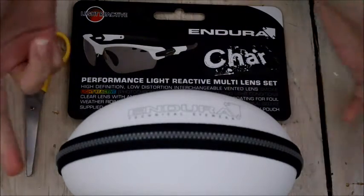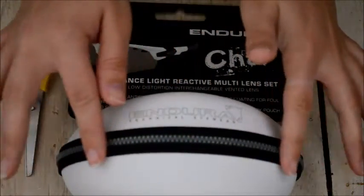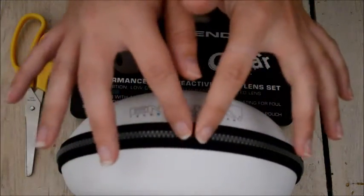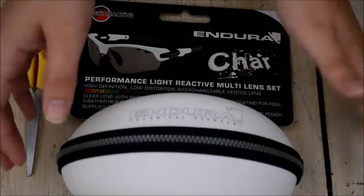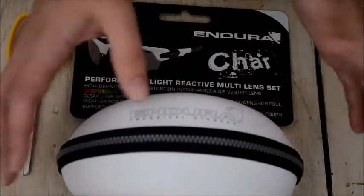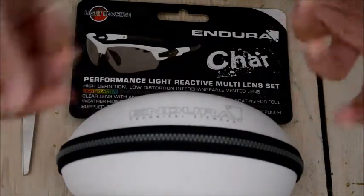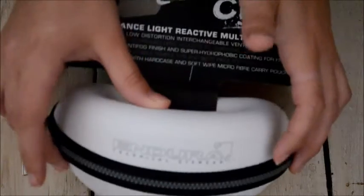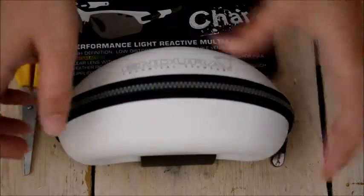Hello everybody. I cycle to work quite frequently and the rain, wind, and stones looking up at me have become a bit of an issue. So I thought, hey, maybe it's time I invest in some cycling glasses.